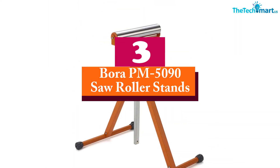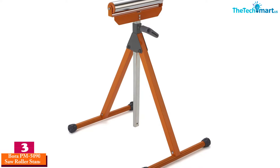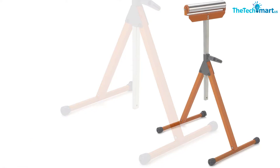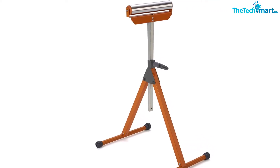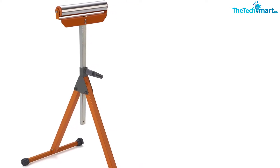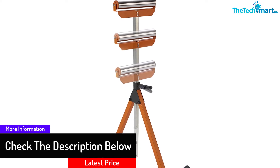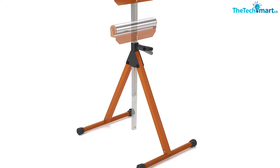At number 3, we have the Bora PM-5090 Saw Roller Stand. If you are looking for a small saw roller stand for small work, this is one of the greatest choices. Out of all the products listed, the Bora PM-5090 is the most economical in terms of price. Even so, it produces great quality for all users. The materials are made out of steel coated with a sleek and shiny brown color, which is unique and eye-catching. To improve sturdiness, Bora has added a spinning wedge and rubber legs to eliminate movement while working.